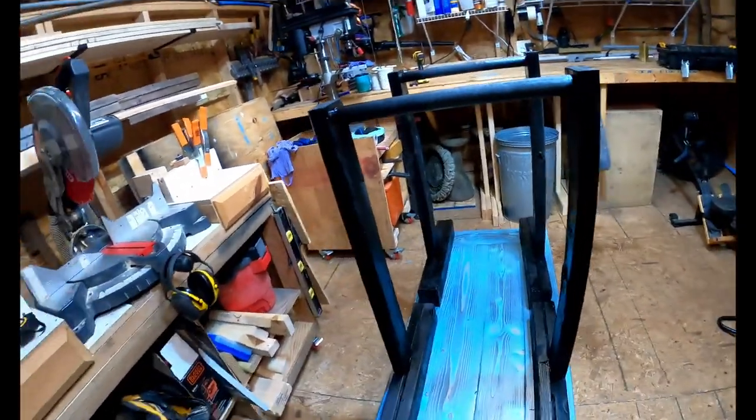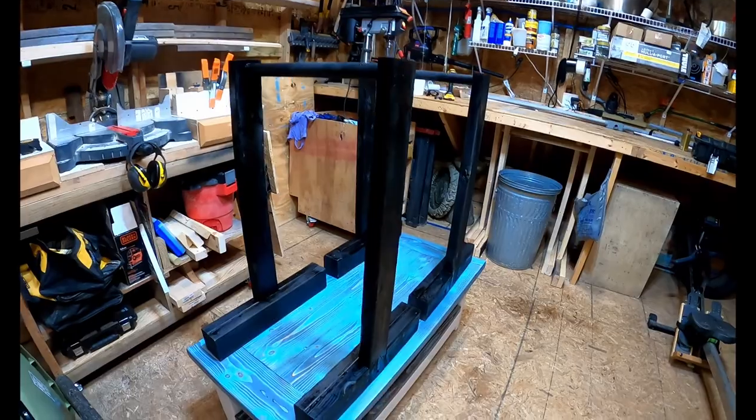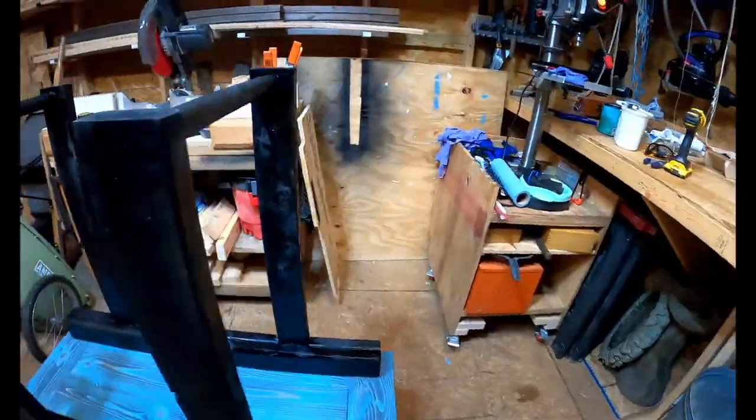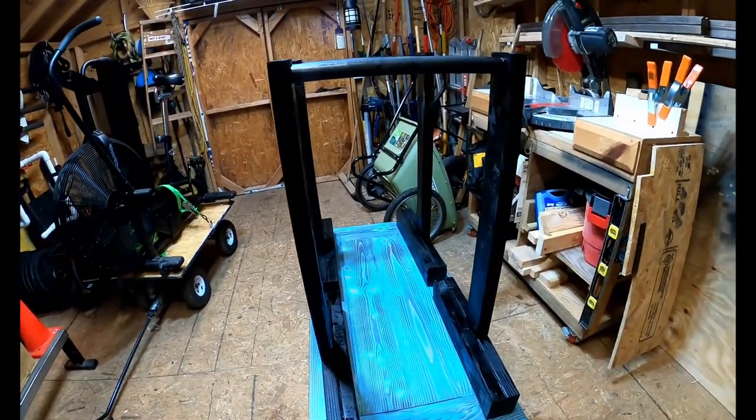Finished another pair — I guess I'll call these dip parallettes for home. Spray-painted black just to protect them, or to match the driveway or the garage floor mats.